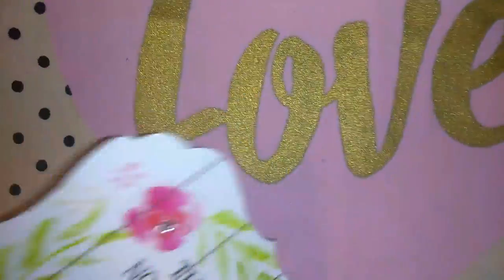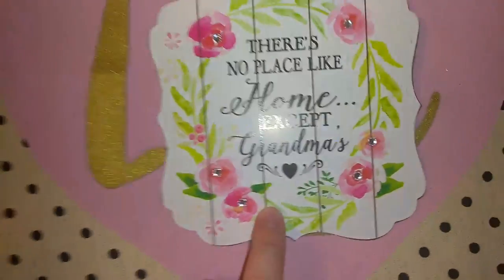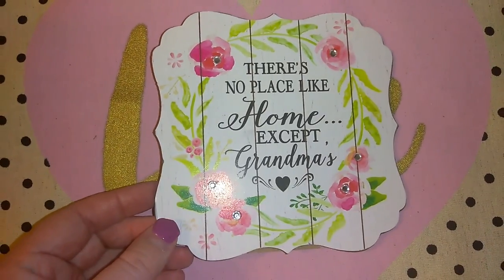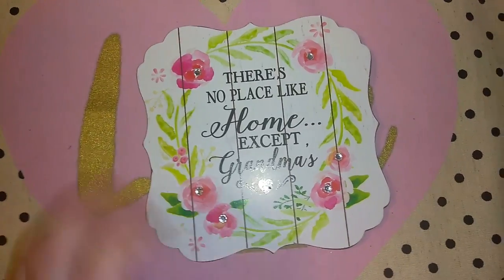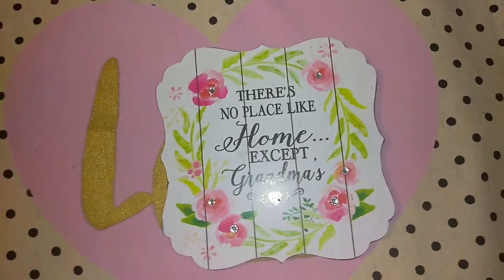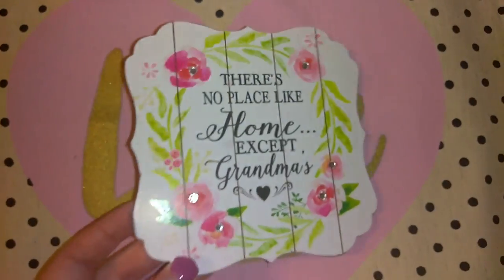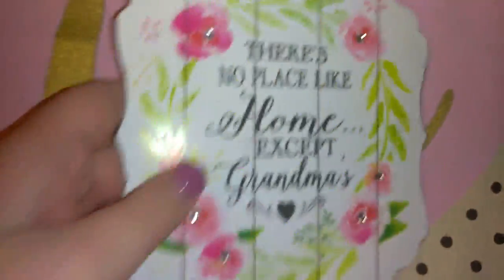I got these cute little signs. I got one for Grandma and one for Mom, and I'm loving this rose print with the little rhinestones. I saw on Mamacita's Instagram that they have two that just have sayings, so they don't have to be specifically for grandma or mom. I need to go back and look through the box. This one says 'there's no place like home except Grandma' — it's got a little stand on the back so you can stand it up just like a picture.